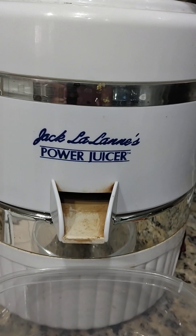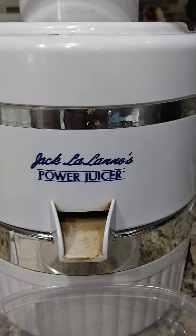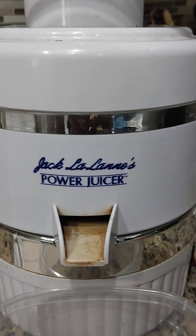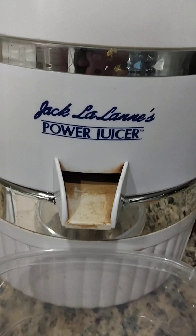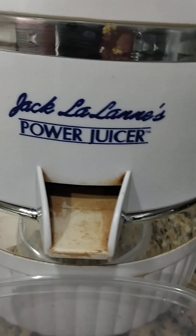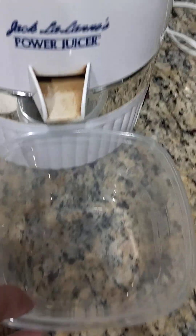Hey, what's going on everybody? I'm about to juice up — and it's not what you think. I'm going to juice up with some vegetables and fruits, whatever I could find in the refrigerator. I'm using the Jack LaLanne power juicer. Just drop everything in here and then everything will come out from here.